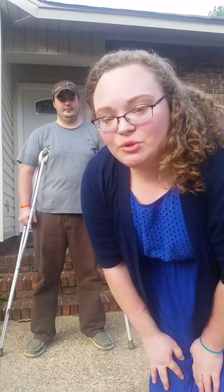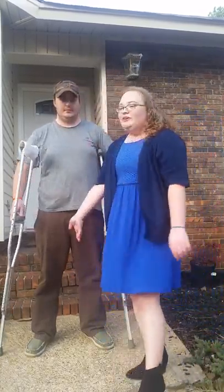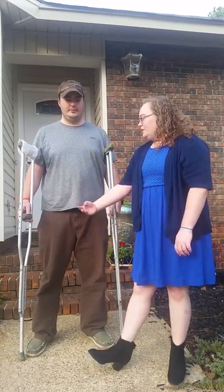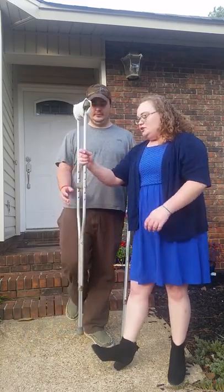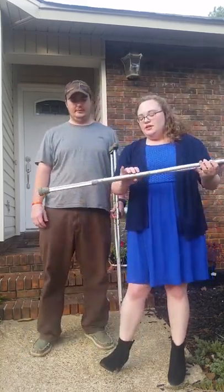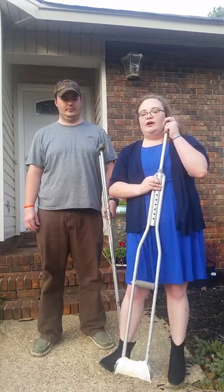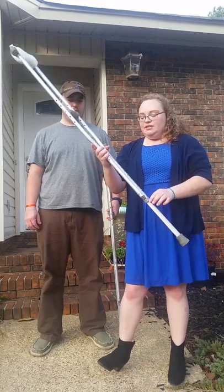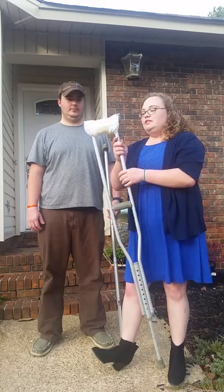My name is Debbie Mitchum and we're doing the crutches instructional video. This is Taylor — he has an injured right ankle and we're going to adjust the crutches first. They have little notches that you can push in and push down to adjust the height, and these are pretty handy because they have a height marker on them.